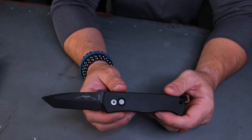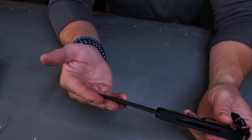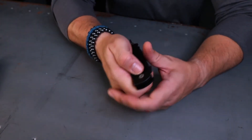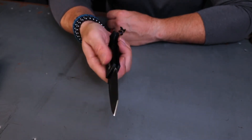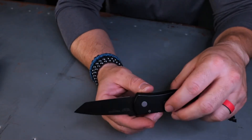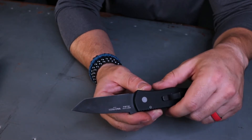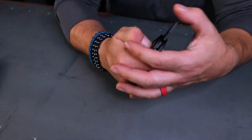ProTech manufactures these knives, the blades too, so I bet it doesn't have the Emerson heat treat. That's a good question. If you've been on this channel for any time, you've heard us rave about Emerson's heat treat, so I'd be interested to know. One of us jokingly suggested jamming it into the metal table to test it, but that's not happening.